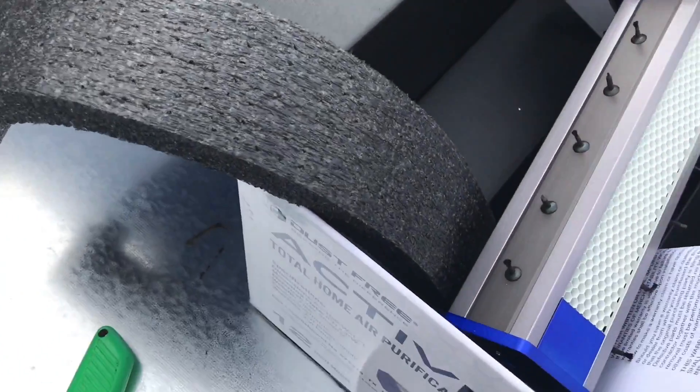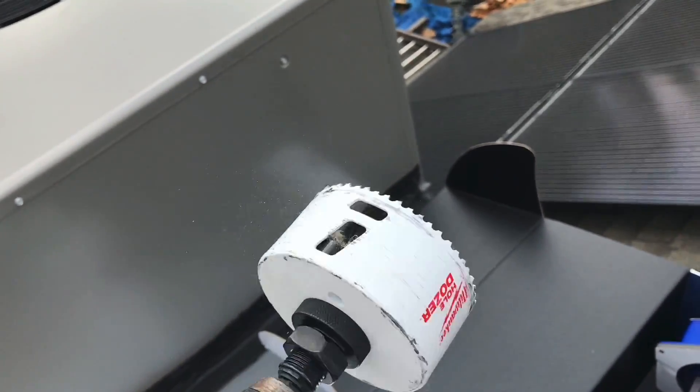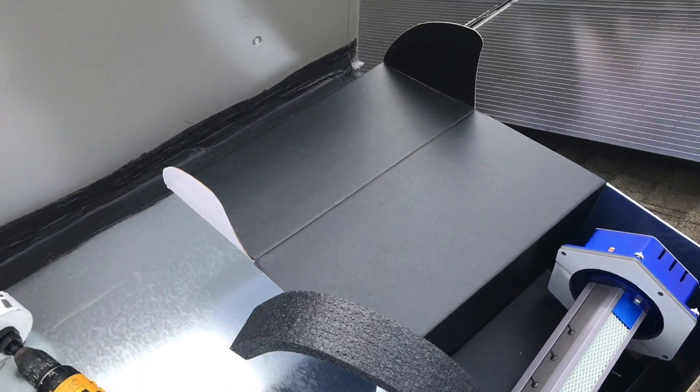One of the things I like to do when installing these — especially lately since I've been installing a lot of them — get yourself one of these hole saws. It makes it so much easier to install. I'm going to go size it out and make a hole.